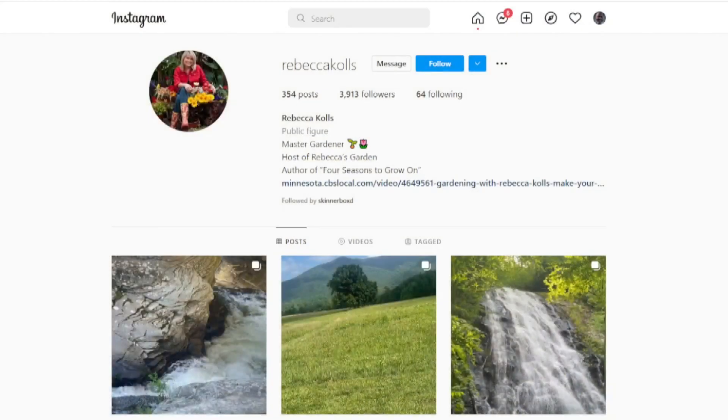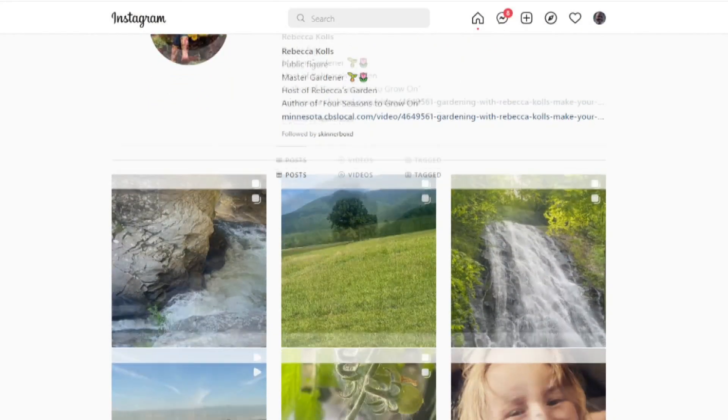For now, I'm Rebecca Coles, WCCO 4 News. And remember, you can get more tips like these on Rebecca's Instagram.